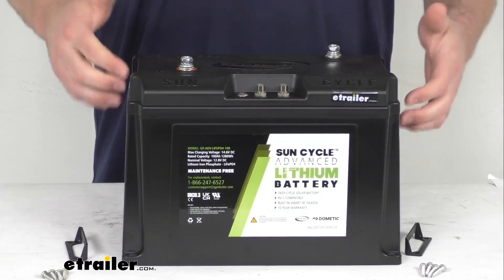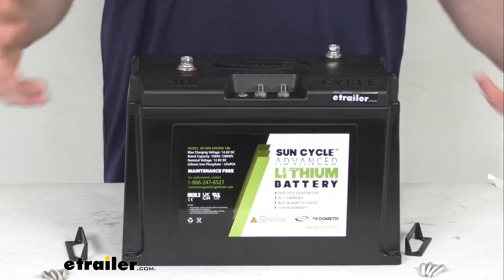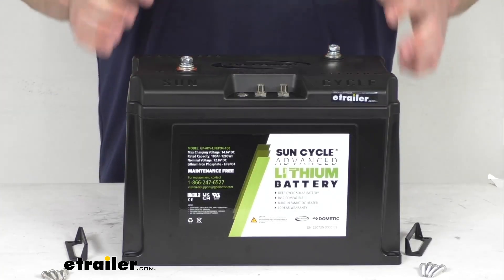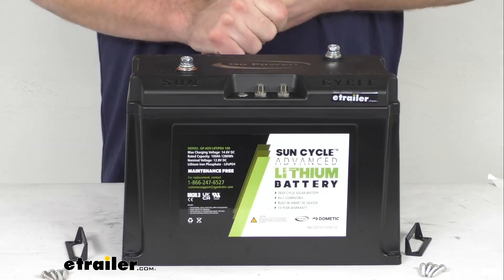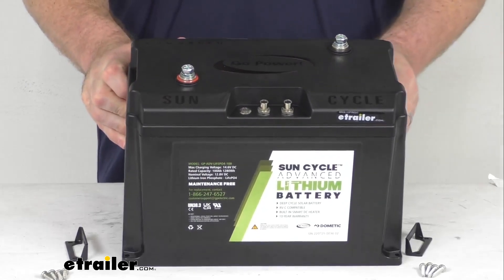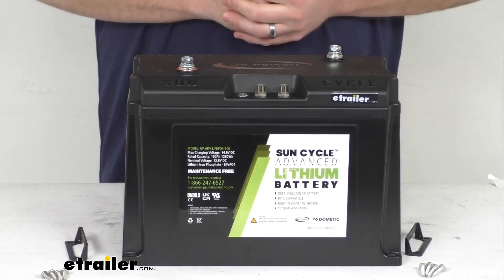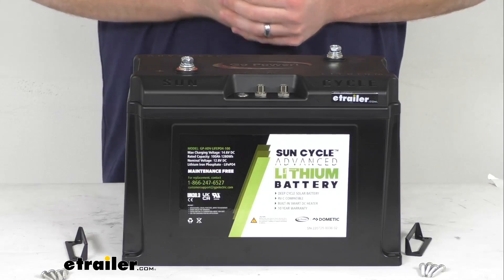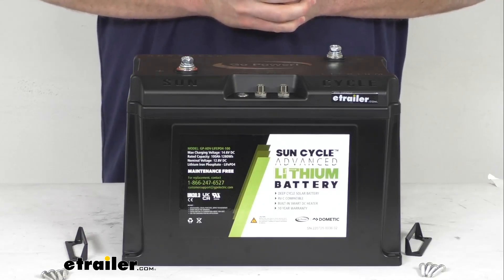This is a Lithium Iron Phosphate Battery. It's going to be perfect for anyone who's looking for a reliable, long-lasting DC power source for their RV, camper, or solar panel generator. This does have the 100 amp hour capacity, so it will power your RV's appliances and electronics for hours and hours depending on how many amp hours they draw.